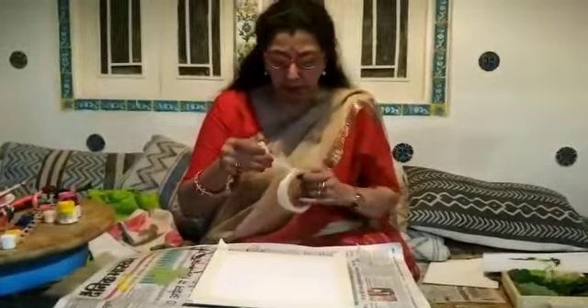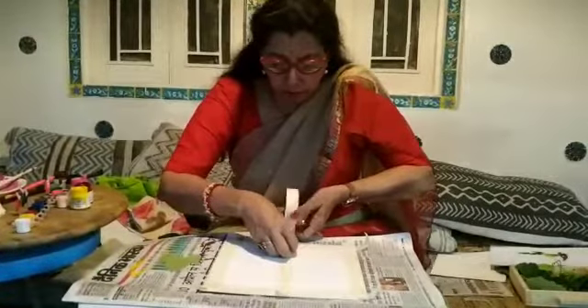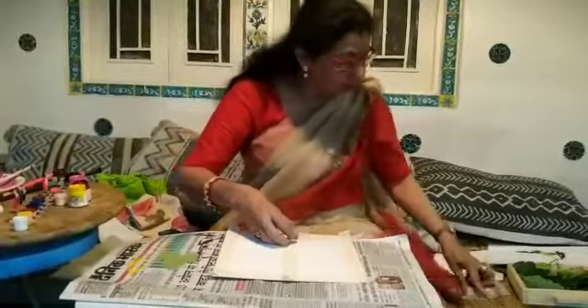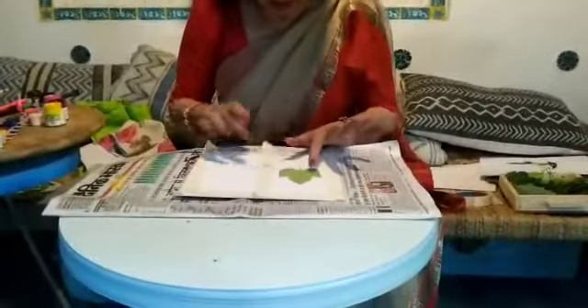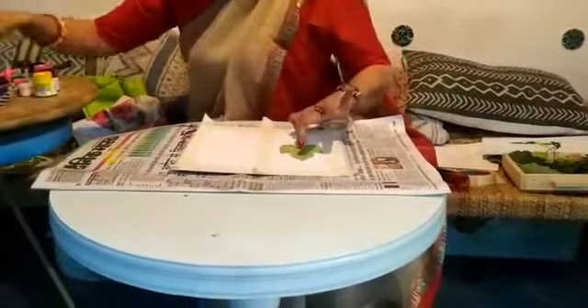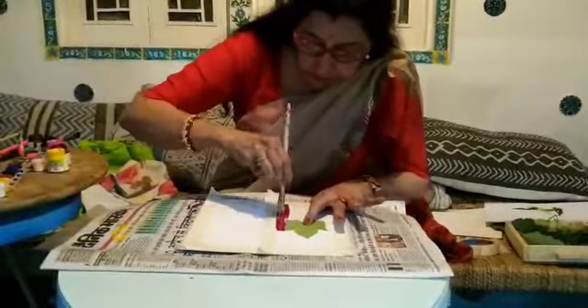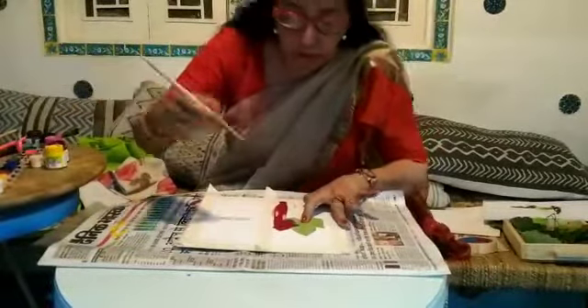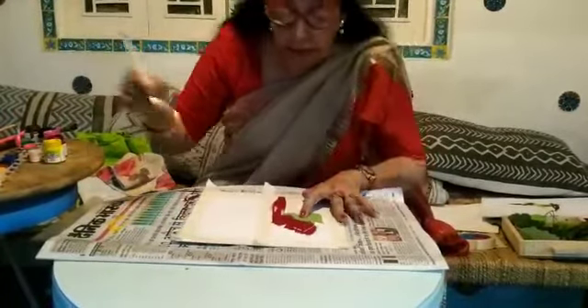Now we will do the leaf stamping. For this we need any thick sheet. We will apply masking tape all around, put tape in between, and tear it on one side. Place one leaf in the middle, hold the leaf properly, and take a thick brush to paint the whole surface. Make sure the leaf does not move.